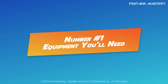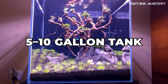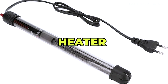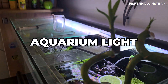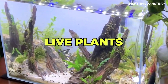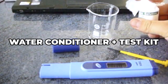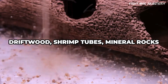Number one: essential equipment you'll need. Here's what you'll need to start strong: a five to ten gallon tank, sponge filter plus air pump (quiet and shrimp safe), heater (optional if your room gets cold), thermometer, aquarium light (basic LED is fine), dark substrate (black gravel looks great), live plants like java moss, anubias, and floaters, water conditioner plus test kit for ammonia, nitrite, and pH. Optional additions: driftwood, shrimp tubes, and mineral rocks for added aesthetics.